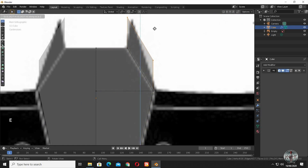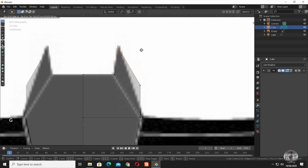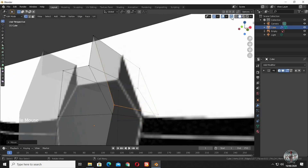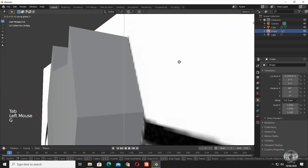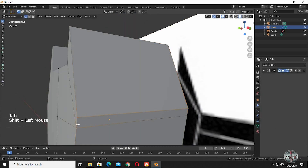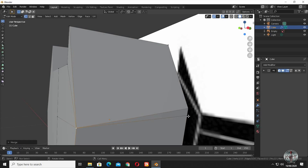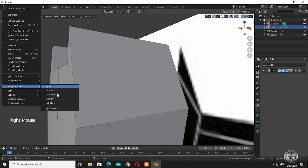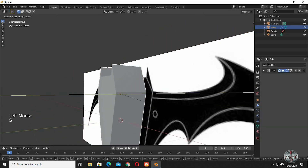Now extrude the edges. Make a shape like this. Merge the vertices. Scale it down a bit.